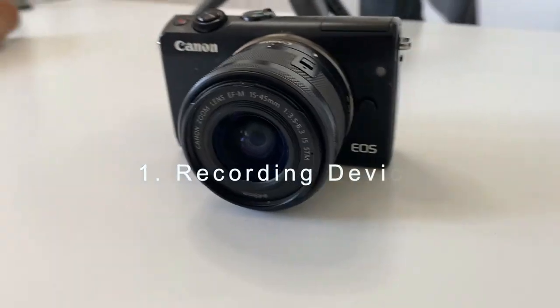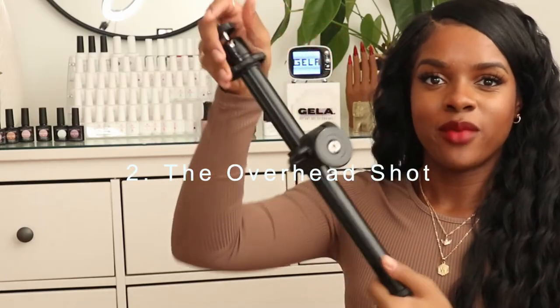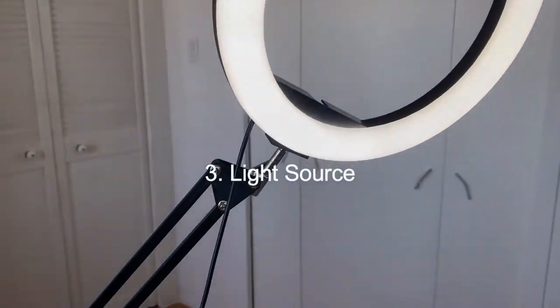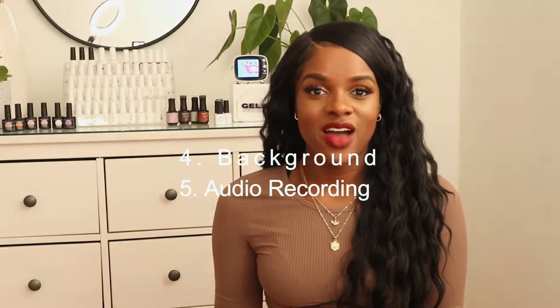Oh my god, there's red lipstick on my fingers. But anyway, I want to cover five main topics in this video. Recording — what you record your nail art videos with. Two, the angle that you record at. Three, the source of light — very important. Number four is the background, and number five is the audio.